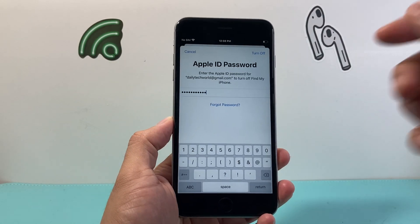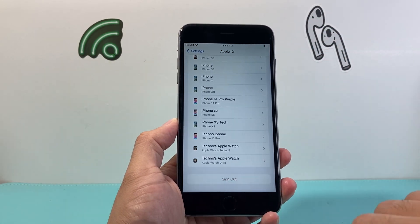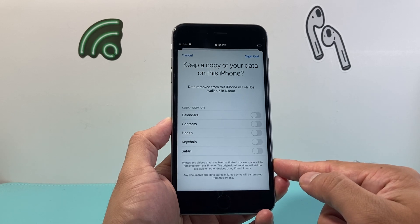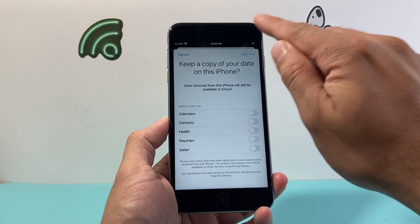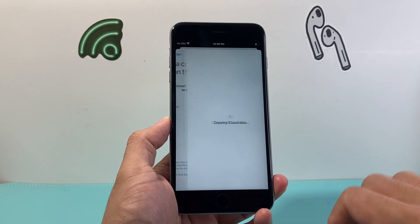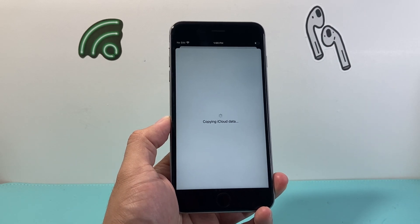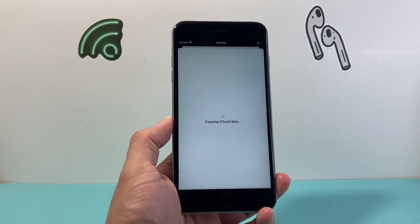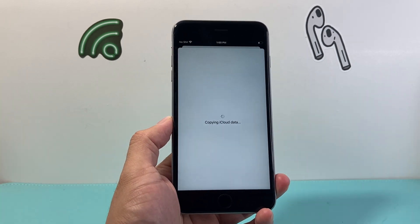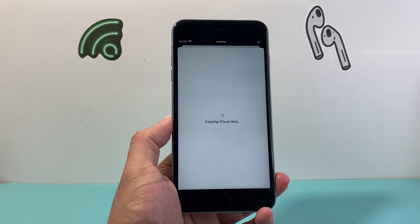Once you enter your Apple ID password, simply click on that Turn Off option here, and it will sign your account out. If you want to keep a copy of any of this data on your iCloud, just select that. If not, you can simply click Sign Out, and then confirm by clicking Sign Out again. Basically this will remove our account off of it, so the next person can create their own account or sign into their own account without any of our data linked with our iCloud account. Just wait for it to completely sign you out, and then we'll move on to the next step.